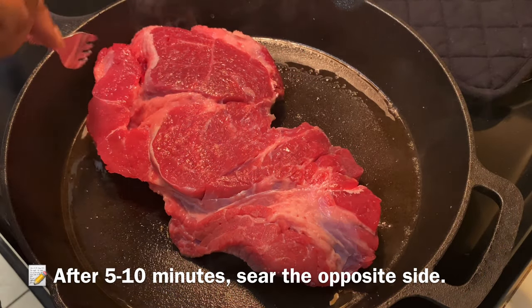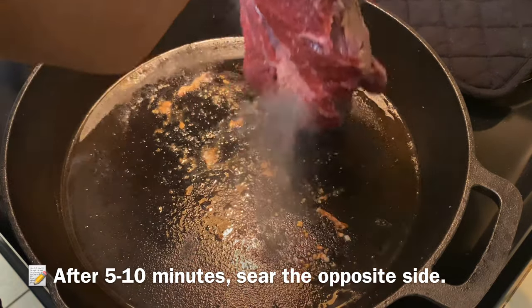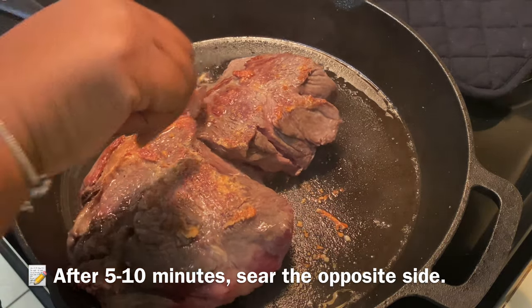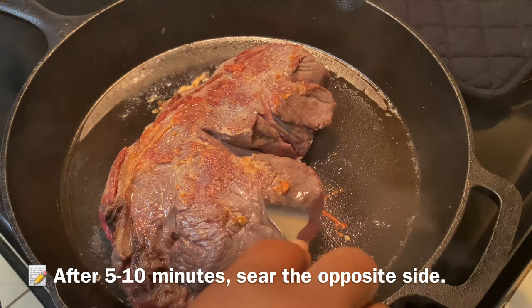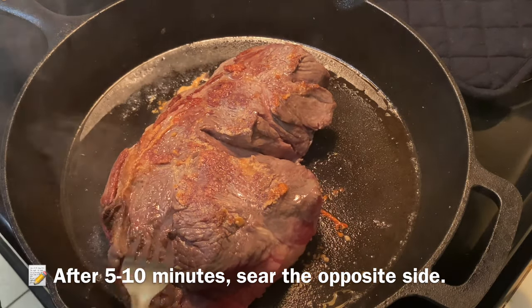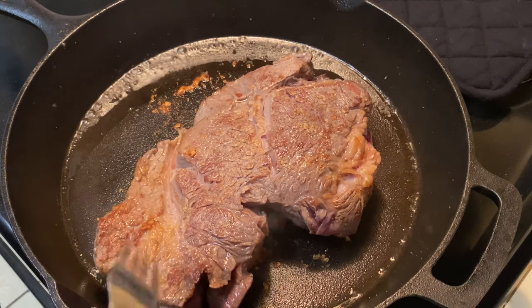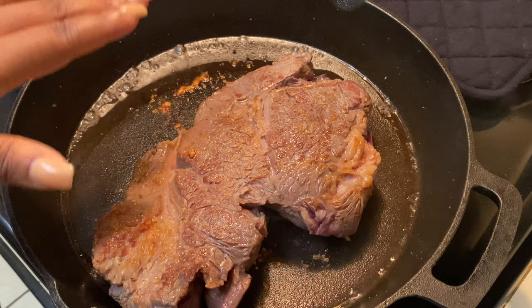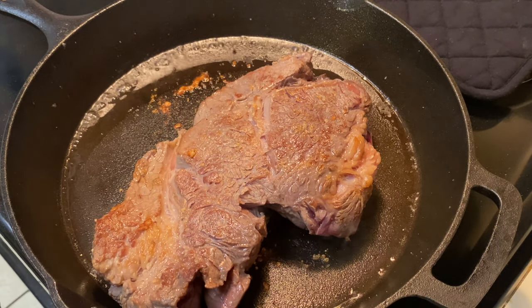So now I'm gonna flip this — it's been searing for about five minutes. I'm just gonna take this and flip it over. I don't wanna get too much brown on here, but this is right where I prefer it to be. So I'm gonna take this and put it into my crock pot, and then we're gonna start the slow cooking process.